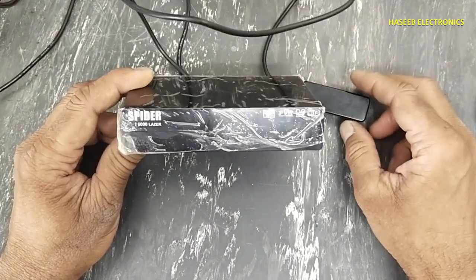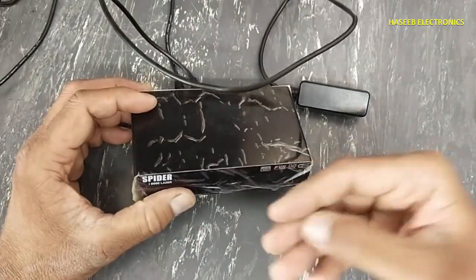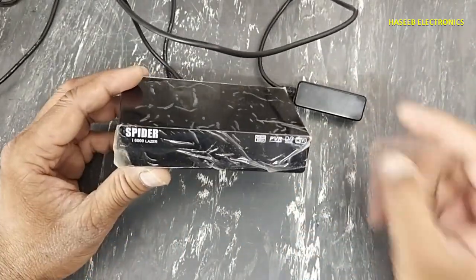Assalamualaikum warahmatullahi wabarakatuh, friends, welcome back to my channel. I have this Spider i6000 laser internet receiver — it is not powering on. Let's see what the problem is.